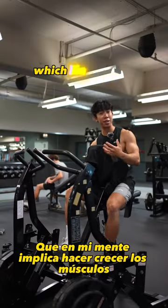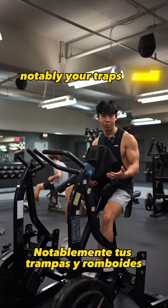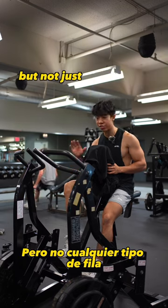So you're trying to get a thicker back, which in my mind entails growing the muscles of your mid-back — notably your traps and rhomboids. Now in order to do that, I recommend doing a row, but not just any type of row.